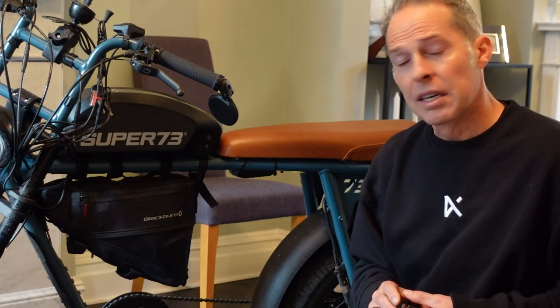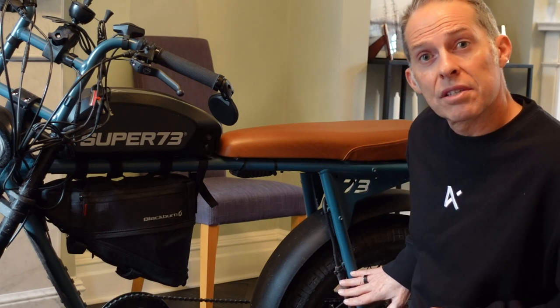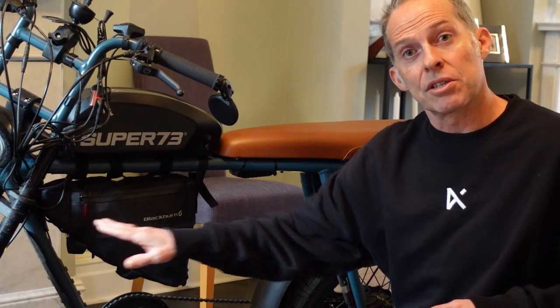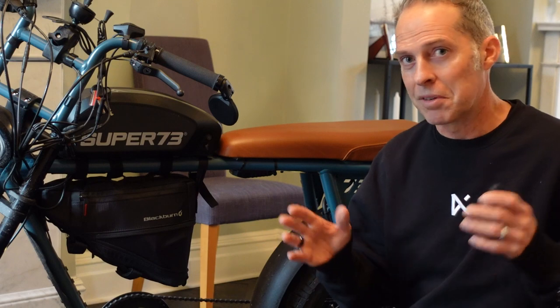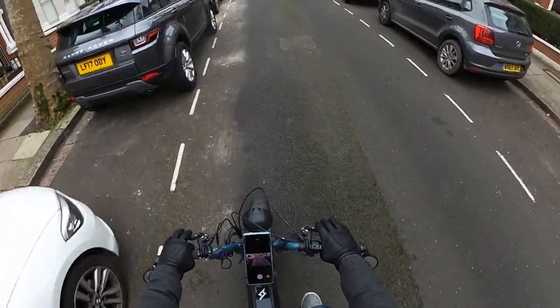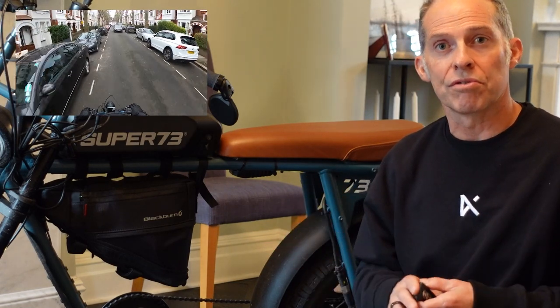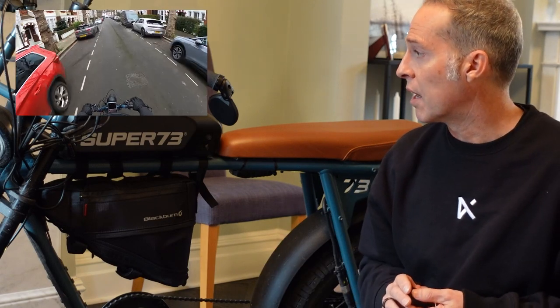Another downside I'd point out is that in this style — which I do prefer — it's only got front suspension, no rear suspension. The RX model comes with rear suspension as well. Even riding around a city on paved surfaces, London's roads can be pretty bumpy and poorly maintained, so it can get a little jarring. If I bought another one today I'd probably go for the RX model just for that extra smoothness, though I do prefer the look of this — it's got a cool old cruiser style.